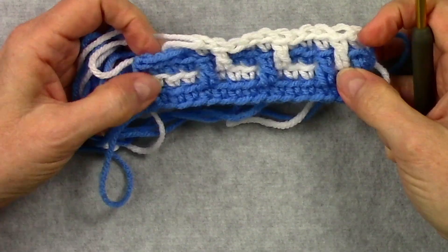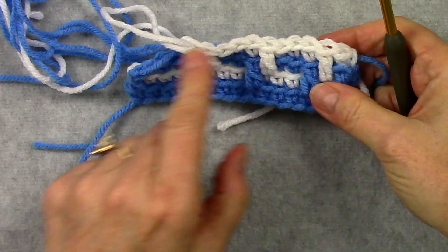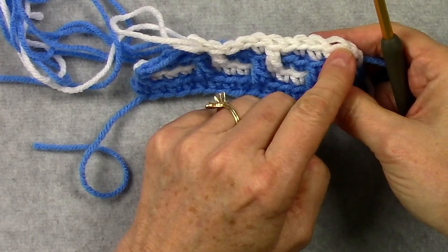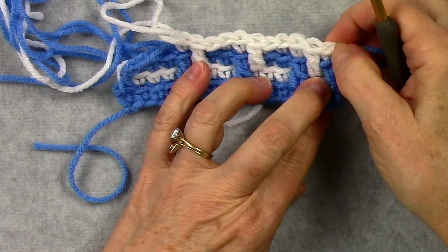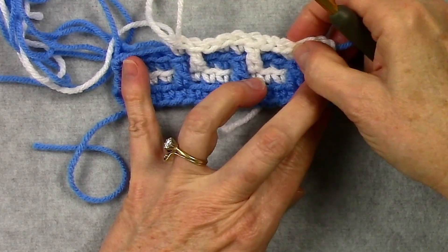You noticed in my previous video that I actually started the next row without carrying the yarn. That's an easy fix — once you figure out that you've forgotten to carry the yarn across, if you're doing my continuous overlay mosaic technique, you just rip back those few stitches, carry your yarn across, and start working your stitches over that carried yarn.